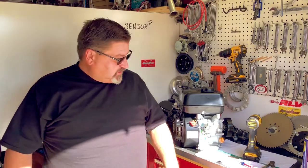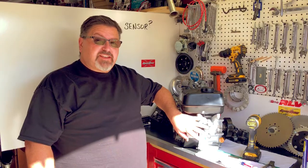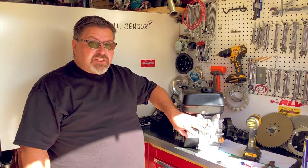Today we're going to disconnect the low oil sensor on this Predator 212cc engine. This is typical of most Chinese engines these days.